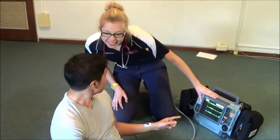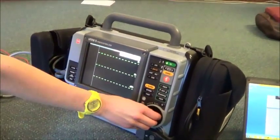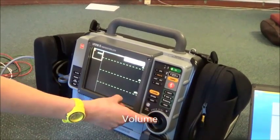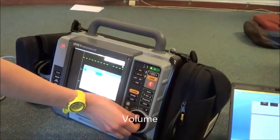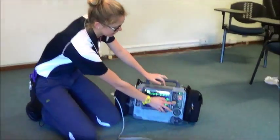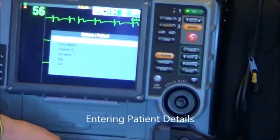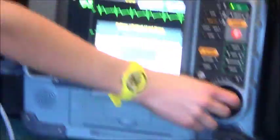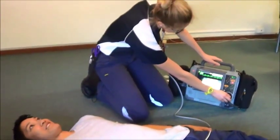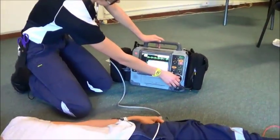The patient confirms they can see their heart rhythm on the monitor. To change the volume, turn the speed wheel to the heart rate indicator, push enter, and there you have your volume control. To enter patient details, press options, use the scroll wheel and select patient details, then add in the patient's last name, age, and sex. To return to the original screen, push the home button.